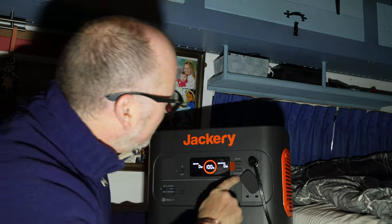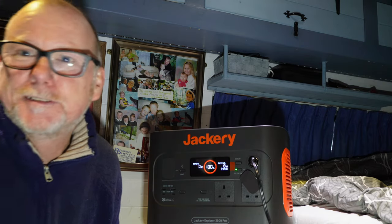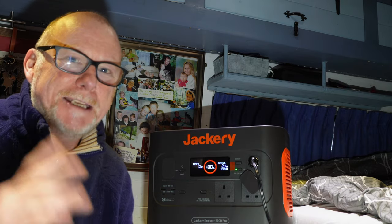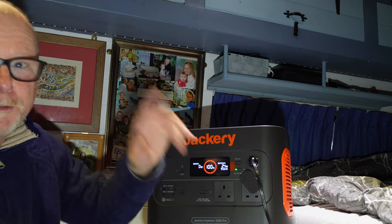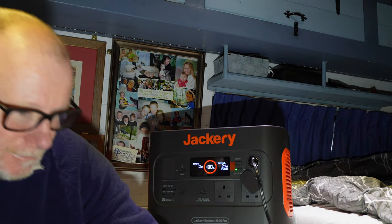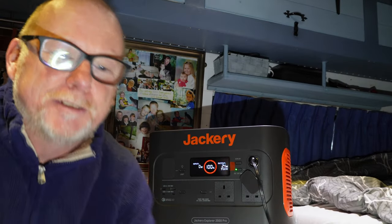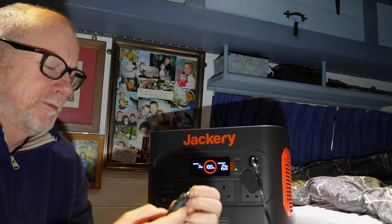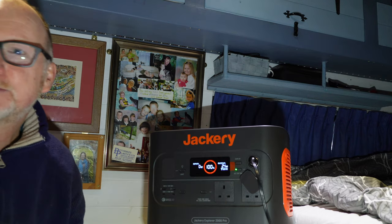The Jackery is now powering my lights in the van. My studio lights have gone off — I'll leave those off because they draw a lot of power. You can see it's drawing 24 watts, and that's just my lights. I'm going to turn my fridge off as well, just in case it draws more power than necessary. Here we go — moment of truth — let's switch on my heater.